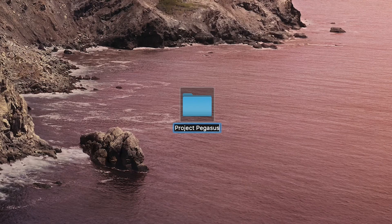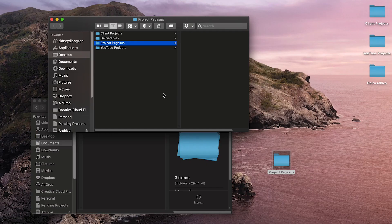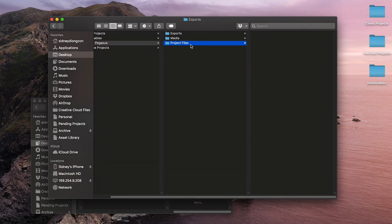Now I'm going to show you my entire project workflow from beginning to end. Whenever I start a brand new project, I copy and paste a template I made of folders and media assets. For a YouTube video I have three folders: exports, media, and project files. Project files is where I have my Premiere Pro project, my thumbnail PSD, and other project files like After Effects or Illustrator projects — basically any project files that open applications.